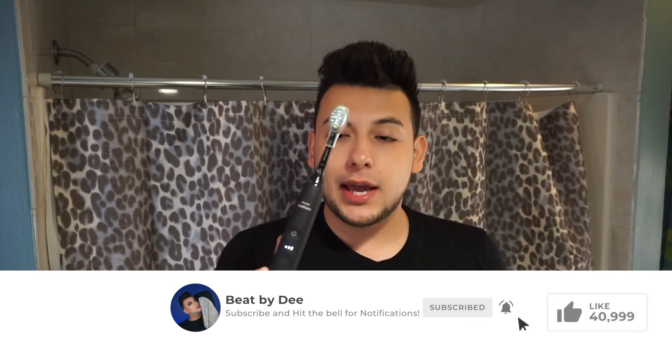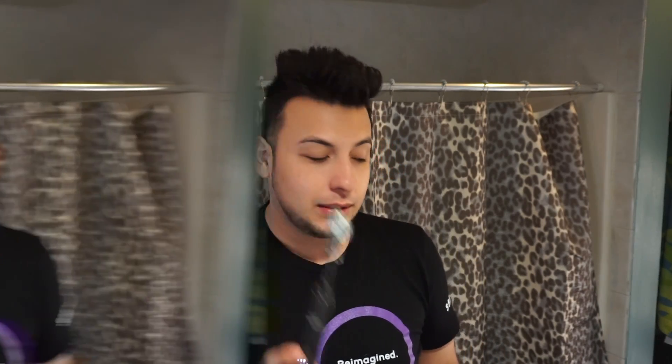I just brushed my teeth using the Philips Sonicare — I don't remember what style this one is but it's the newest one, I will link it down below. I got it from Best Buy. I had to upgrade because my other one broke and the extended warranty had expired like a week before it broke.